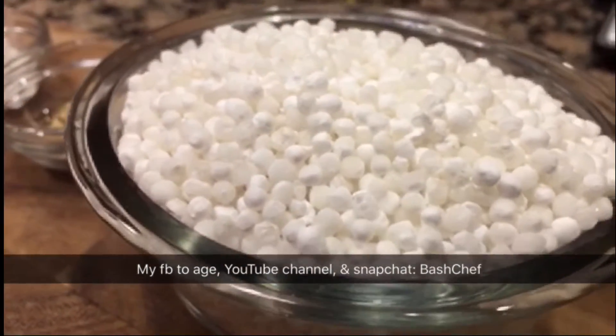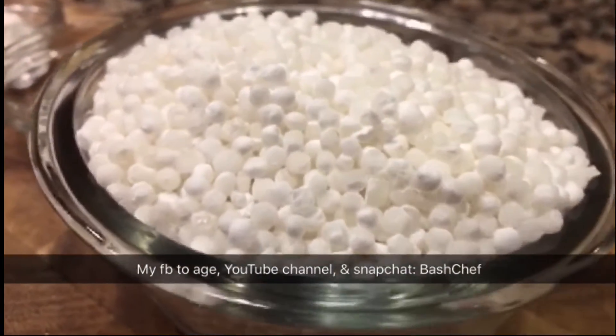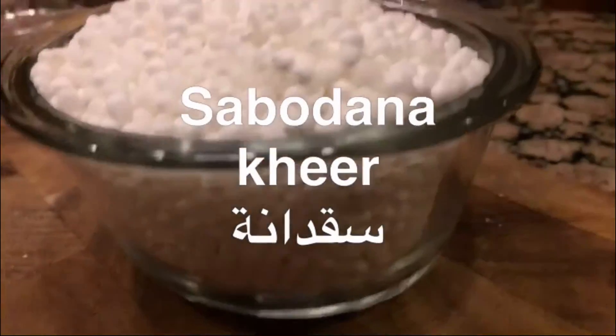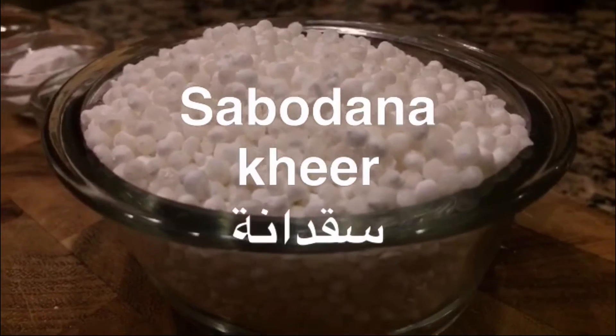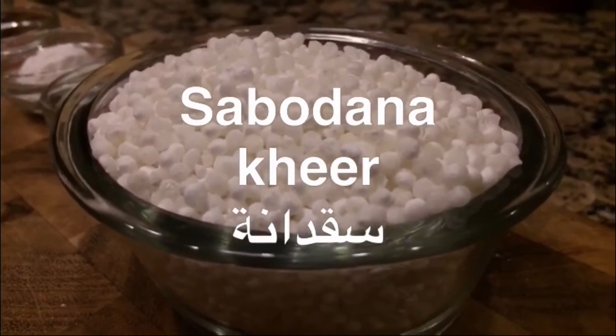Hello everybody, this is the best chef. I'm from Chicago and I make food. This dish is originally Indian. It's called sabudana kiki, or tapioca pudding. In Arabic, we call it sagdana.